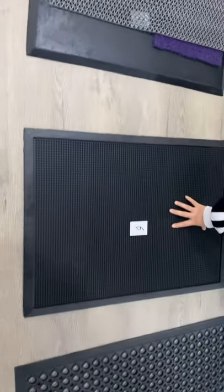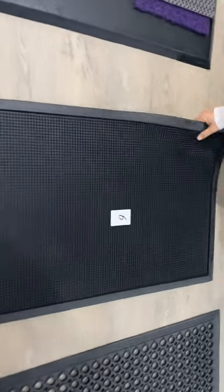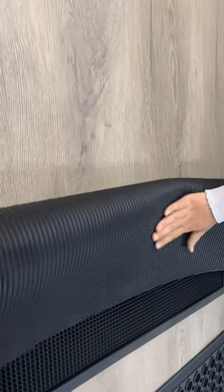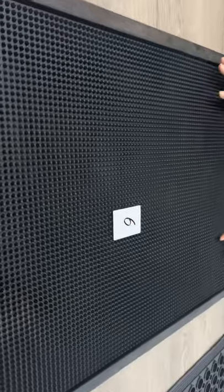And the sixth one is also sanitizer mat. Bag. We have many different specifications.